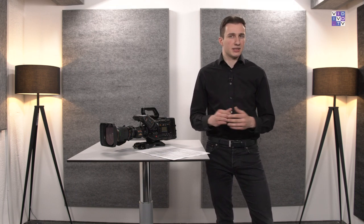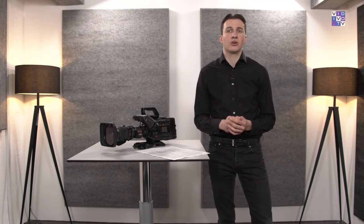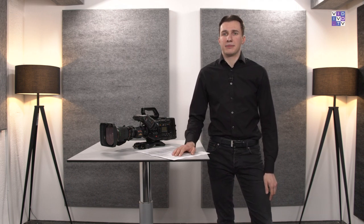Above all, we'll cut it down to just talking about using this camera in a studio or ENG environment — shooting in Full HD or Ultra HD with B4 lenses. So no extended dynamic range or shooting in Blackmagic RAW with Super 35 lenses, as this would extend our airtime massively.